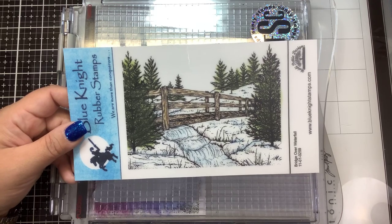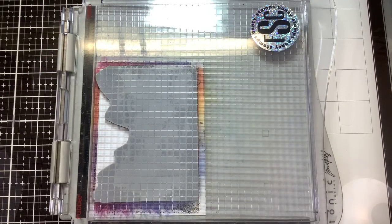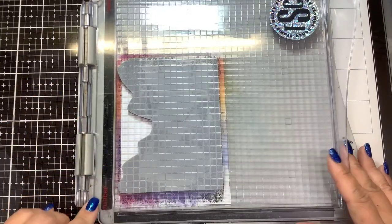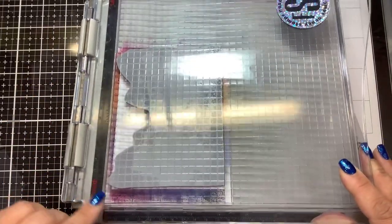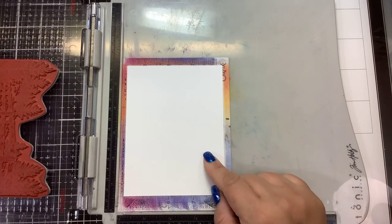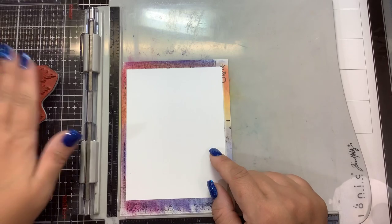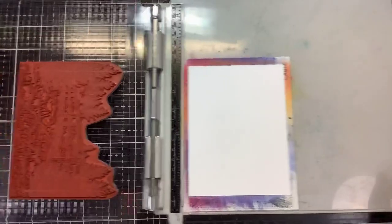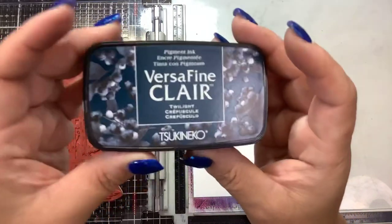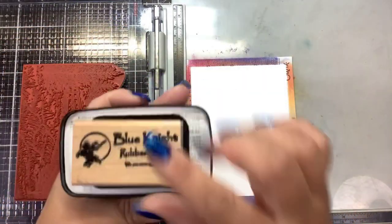The easiest way to do that — I'm going to show you right now — I have the stamp mounted in my Tim Holtz stamp positioning tool on the rubber side. This is a piece of Neenah Solar White, cut down to 5¼ by 4, and the stamp is already mounted. The first thing I'm going to do is stamp it with VersaFine Clair in Twilight, which is a deep, dark navy blue.